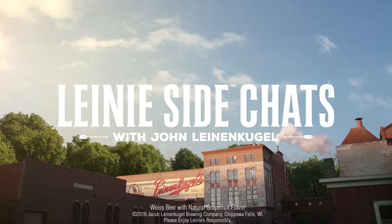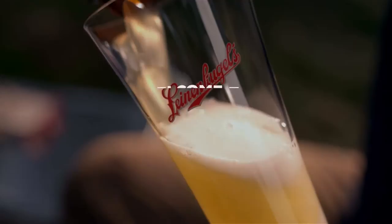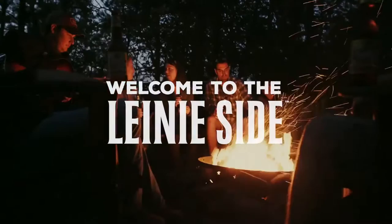And if you like my poem, you'll love our Grapefruit Shandy. And if you don't, well, I won't hold it against you. See you next time on The Leining Side.